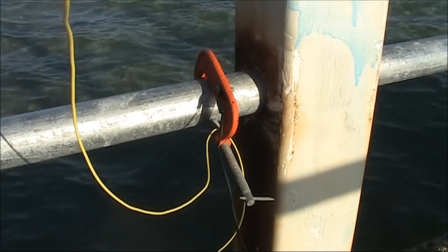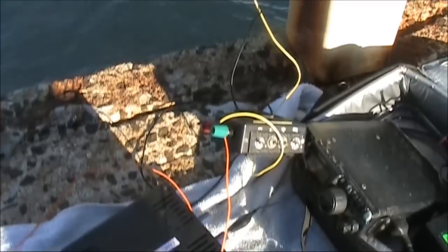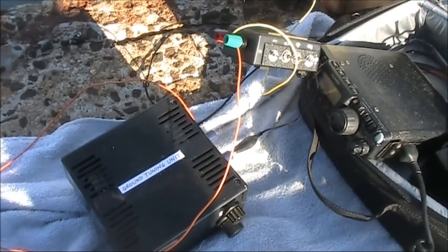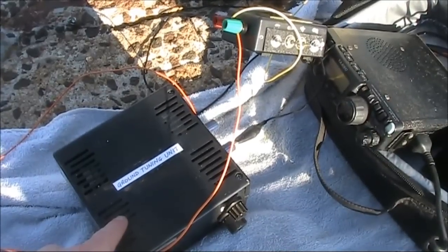As a counterpoise, I'm using railing straight over the water. Between it and the antenna coupler is this ground tuning unit that I've described in a previous video.